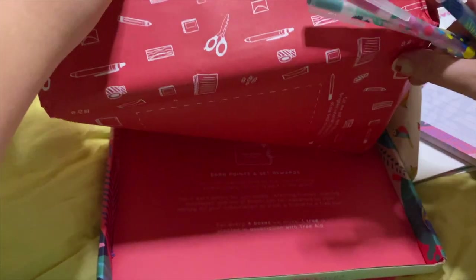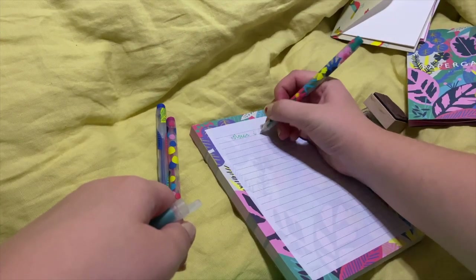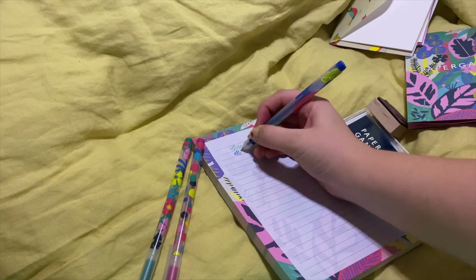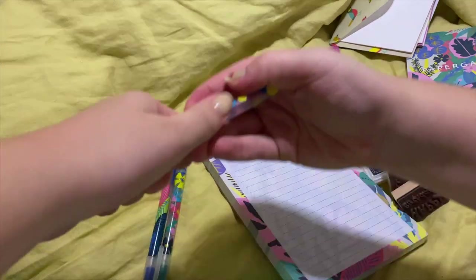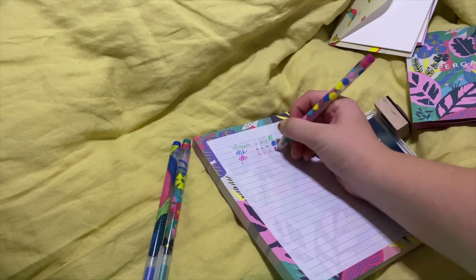And then that's all in the box. So now I'm just going to test out these pens. It came with a green, a pink, and a blue. I didn't like them as much as the first time I got pens in a paper gang box. I feel like these were just being a little more difficult, but they're just like gel pens and they have a nice design on the outside. That's really the only thing that makes them special.